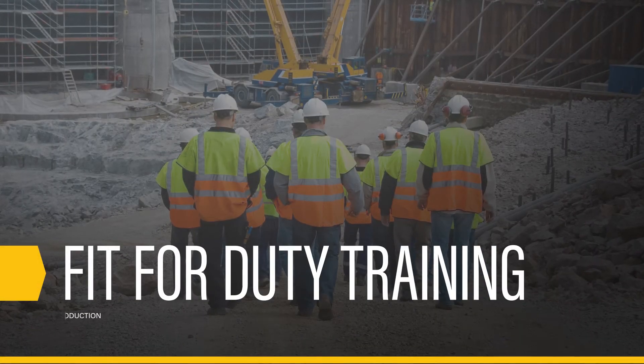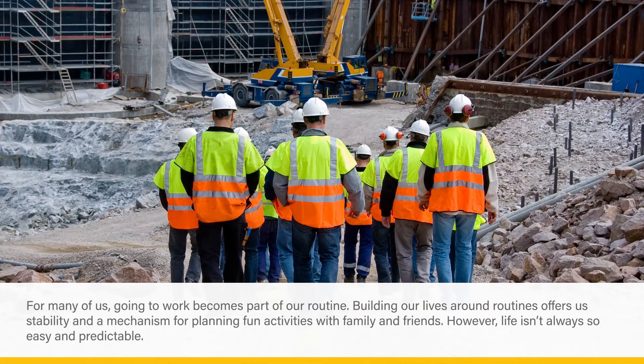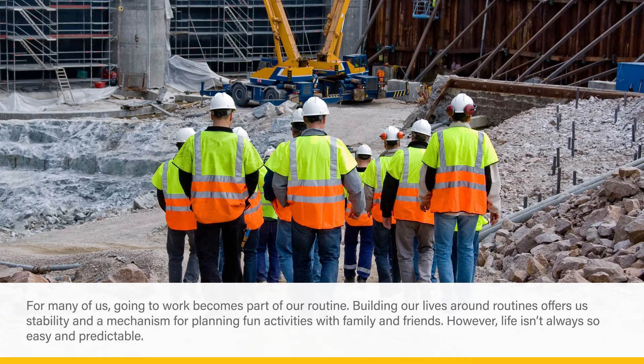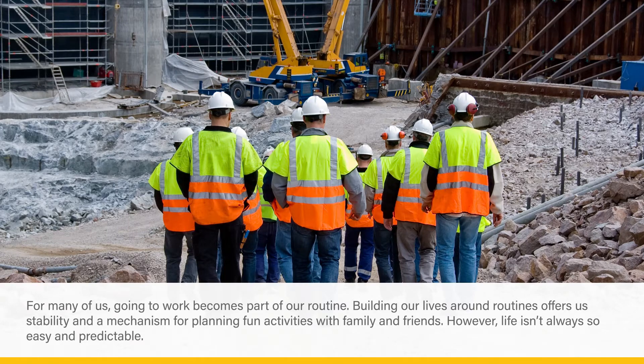Fit for Duty Training. Introduction. For many of us, going to work becomes part of our routine. Building our lives around routines offers us stability and a mechanism for planning fun activities with family and friends.